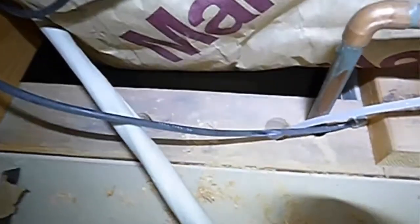The home is insulated with fiberglass bat, and the problems with that become apparent very quickly. We've got our craft paper backing on the fiberglass, and as we look down here, we can see complete open areas that have no insulation in them.